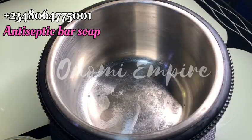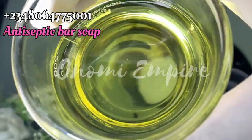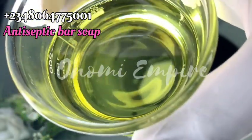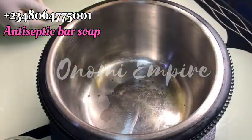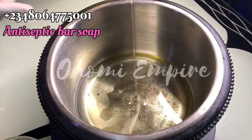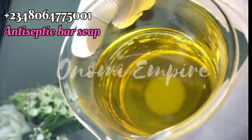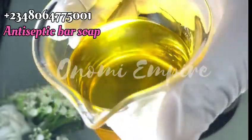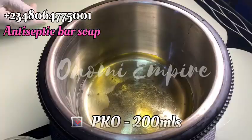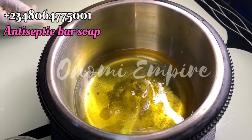The next thing we want to do is to measure out our oil phase. The first oil we'll be using for this formulation is vegetable oil — yes, you can use vegetable oil, the one called granite oil. This is also good to make soap with. Please make sure you use the original one. The next one is PK oil, which is also called palm kernel oil. This oil is super good for the skin and also for production of lather. Make sure you get the measurements correct, and mix these oils together.